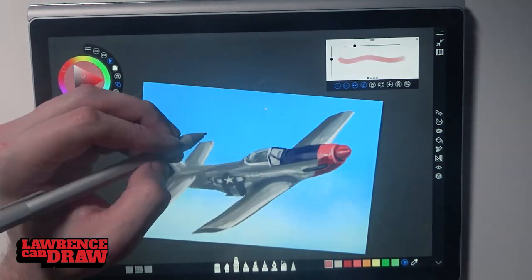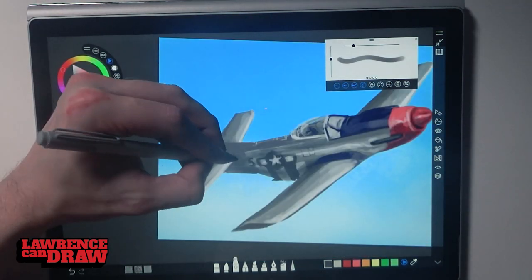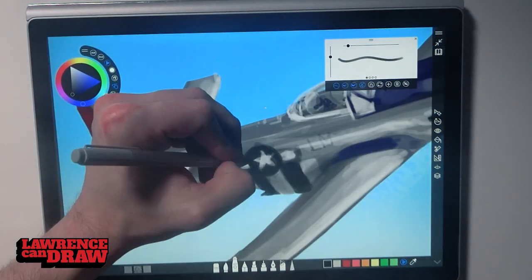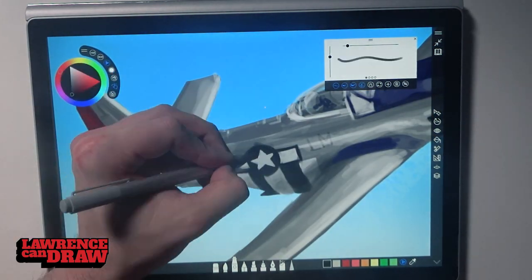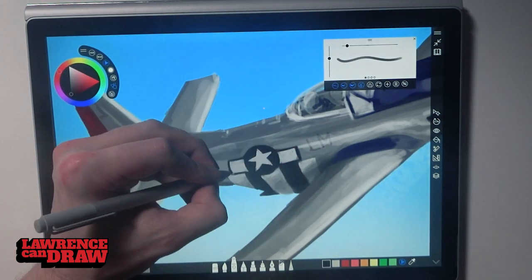A lot of times I use black and whites and just add the colour later. This plane was a lot of grey anyway, but I was drawing on top of a blue background and most of it's grey, so it kind of fools your eye into thinking it's full colour. But other than that blue background, there's just a couple of tiny bits of red on there and most of it's black.